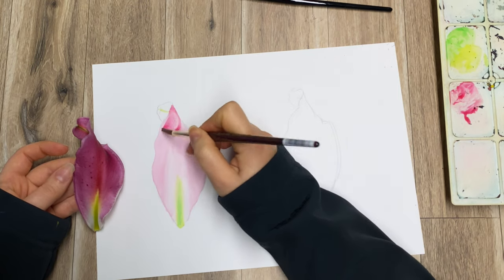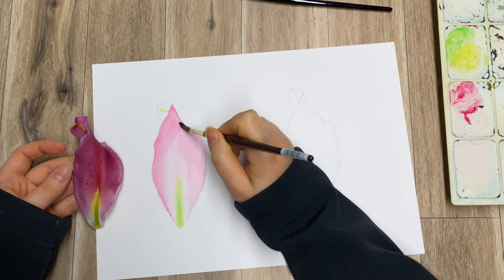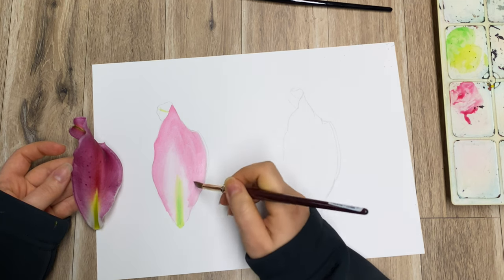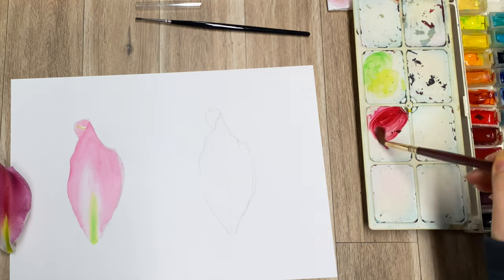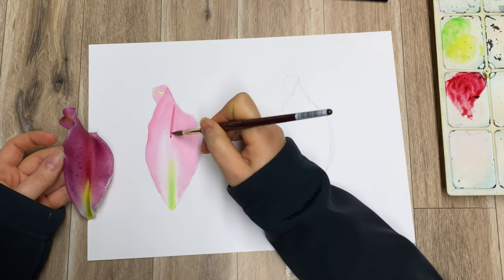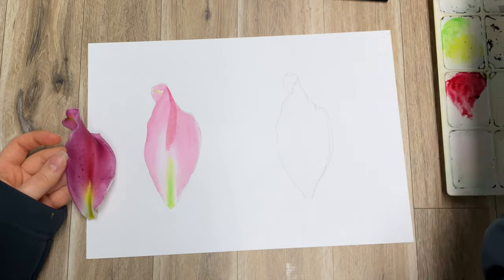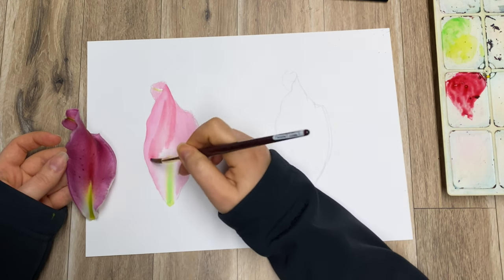By adding more water I make the color more transparent and therefore lighter in shade. At the moment I'm just building things up, not looking at details yet. Anything I want to be quite light I'm pretty much just reserving those areas in white. Next I'm going for a darker red — madder lake red — mixing it with the carmine I have left, adding some darker, warmer shade through the center. Because the paper is still damp the paint just travels along, and that's the best medium for this sort of technique.